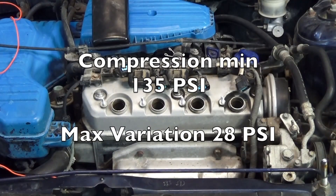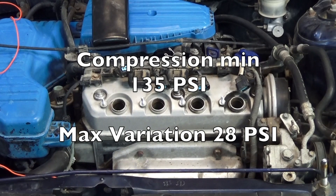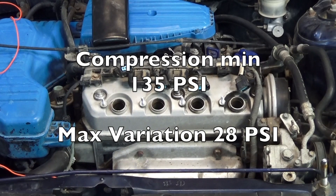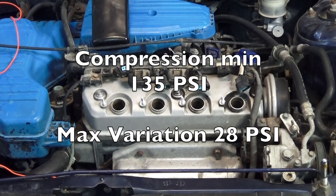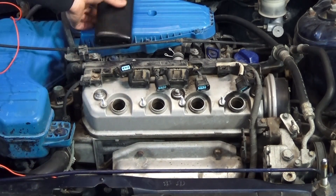All the cylinders were close for compression — they were all over 135 PSI, all at least 150, and they were within 28 PSI of each other. So as far as the compression test goes, things look good.